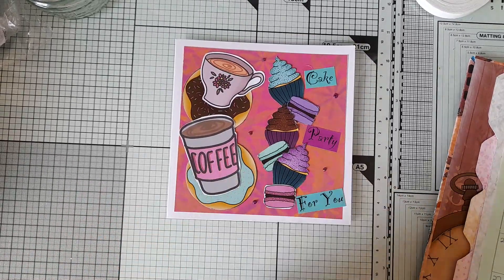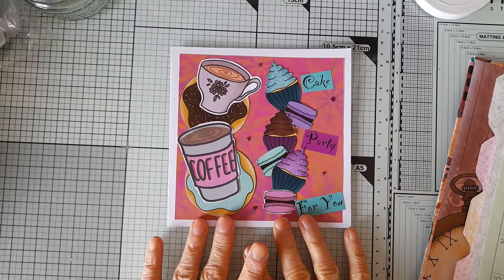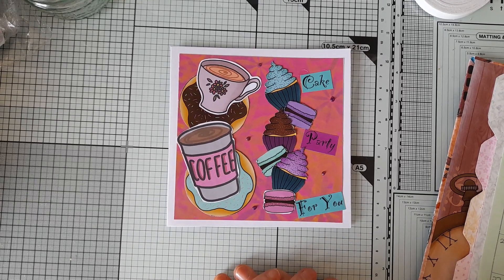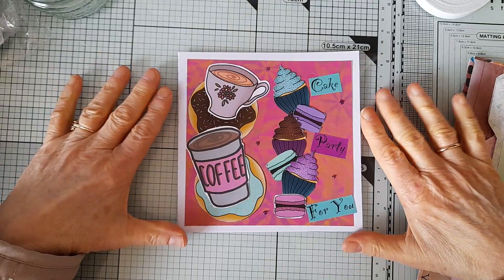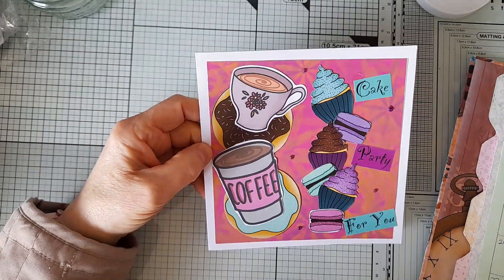Hello everyone! I've been having a play with the Cutesy Treasures collection from April and May, plus Dawn's Sweet Treasures collection from way back last year, because I thought they all went so well together as far as the accessories are concerned.